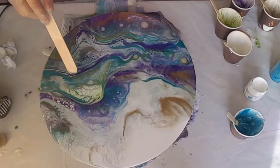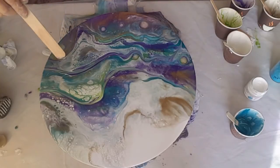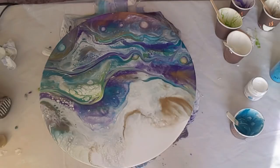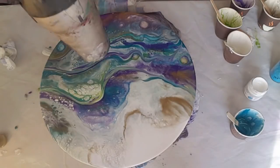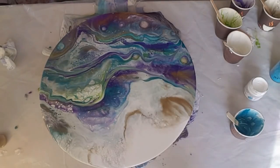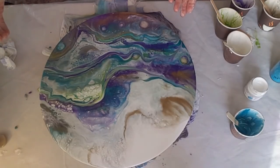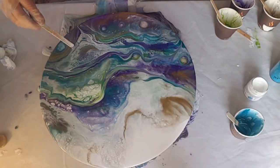Just creating more interest, more dimension. If resin would let me I would play with these pieces for hours, but there's only a certain amount of time you have to work with it, so you've got to stop at some stage. Using the hairdryer again on a very low setting just to open up that part there — which works really well if you have cells and you want to open them up a bit more and make them look bigger.